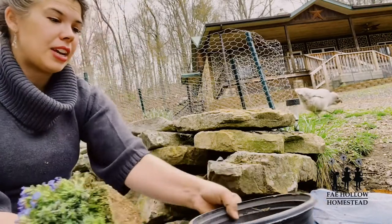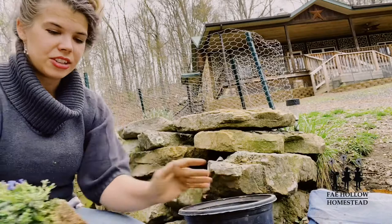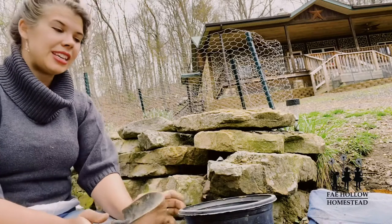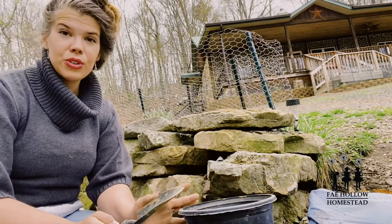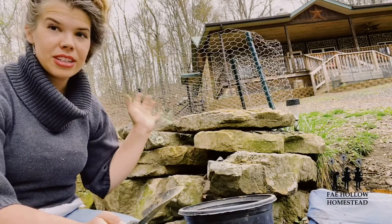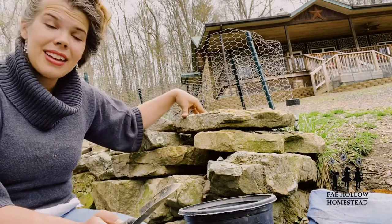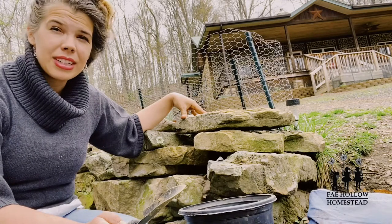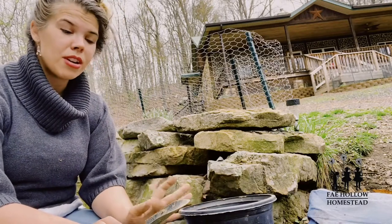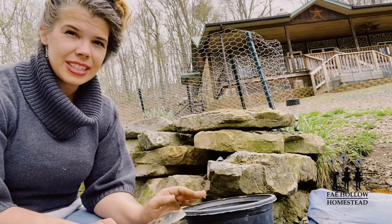I have a pot with dirt already in it — not the nicest dirt, but it is what it is. If you're planting a rock wall plant, you can't choose something that needs really rich soil. The nature of a rock wall means plants get whatever soil is there, and it's lower down, not topsoil. Rock wall plants are going to be very hardy, more herbaceous, and better suited to sandier, less nutrient-dense soils.